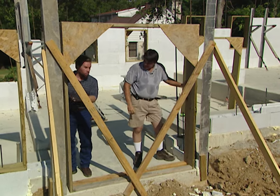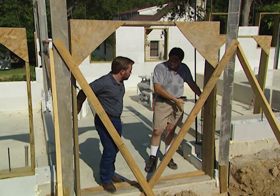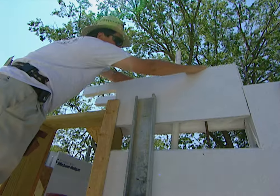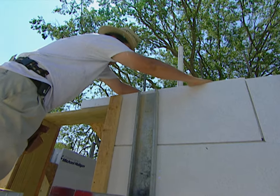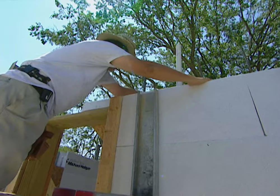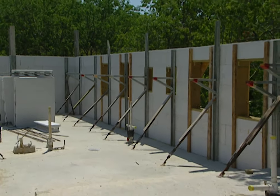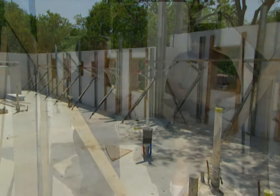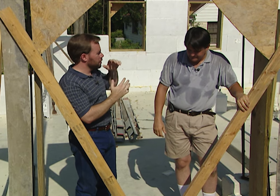This door frame is made out of two-by-tens, so it's nine and a half inches wide — and the wall is exactly that wide, because the block was designed to accommodate the width of a two-by-ten. After putting the frame in place, we bring the blocks in on both sides against the door frame and build right around the doors and windows. For windows, you set the window frame right on top of the foam block at whatever height you want off the slab, then put block above and pour in your concrete.